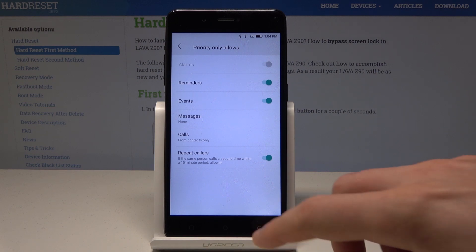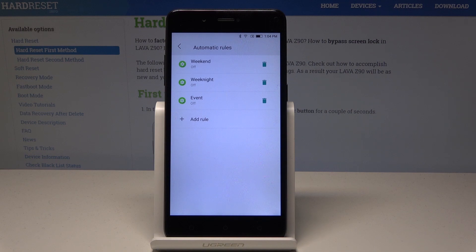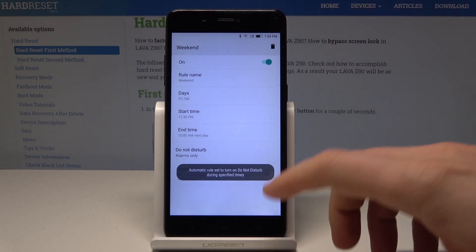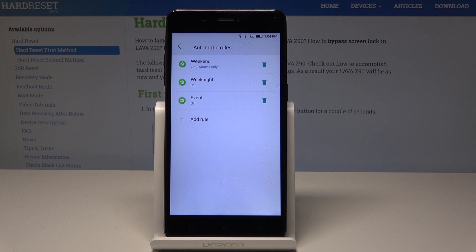You can also go back and use some automatic rules — you can switch on Do Not Disturb every weekend, for example. If you enable this mode, you can also choose other rules, such as enabling Do Not Disturb every weeknight, every event, or you can add some other custom rules.